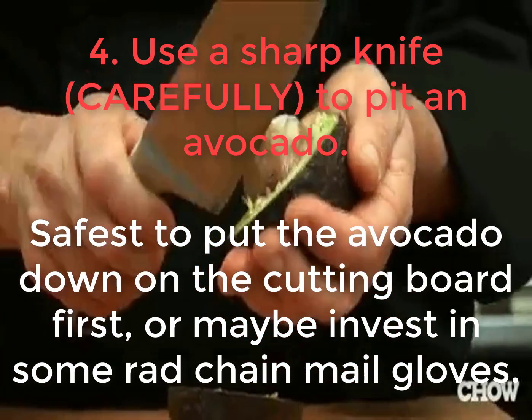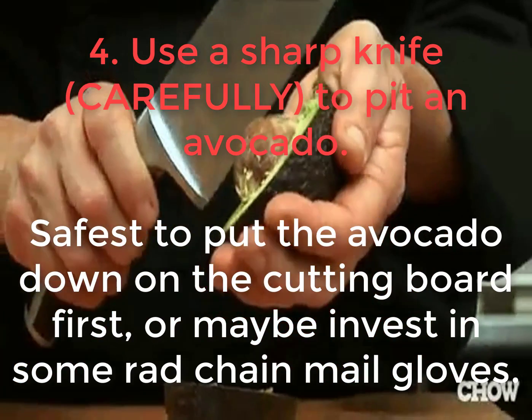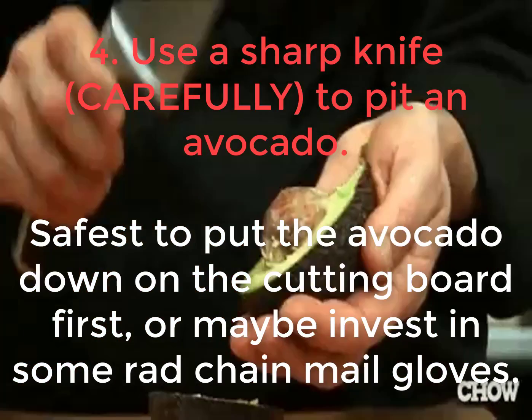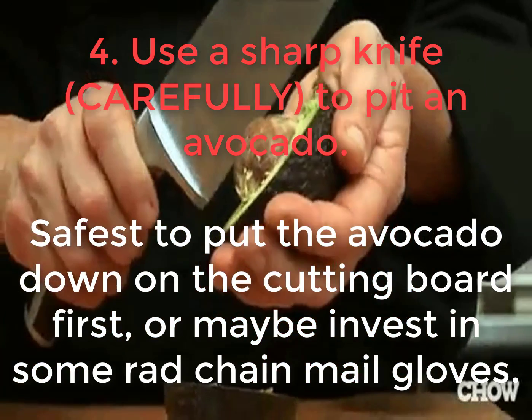4. Use a sharp knife, carefully, to pit an avocado. Safest to put the avocado down on the cutting board first, or maybe invest in some rad chain mail gloves.